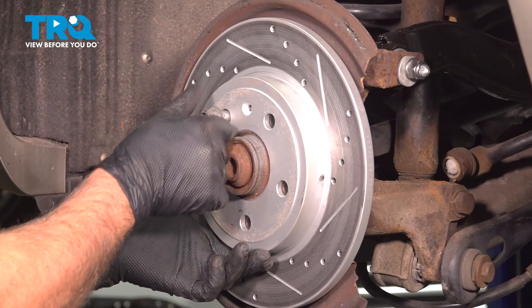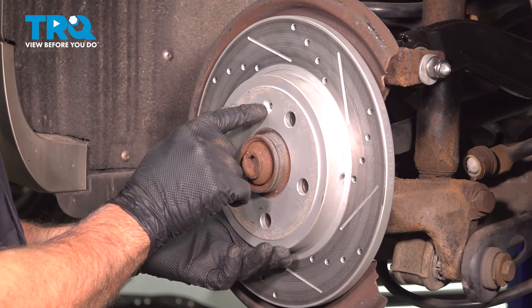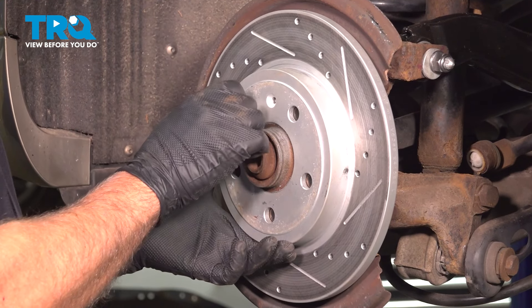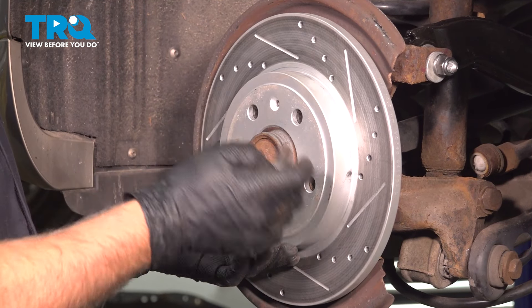We're just going to hang it with a caliper hanger. Now I'll take the rotor off. There should be a screw that you can use a T30 socket to take that off. I just have a lug bolt on here, so take that screw out if your vehicle has it.